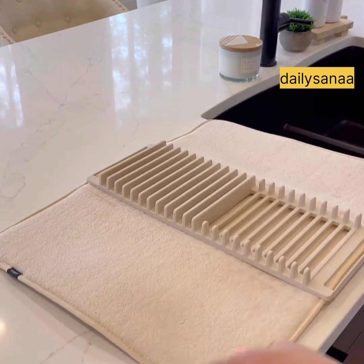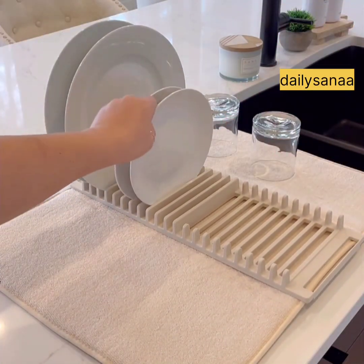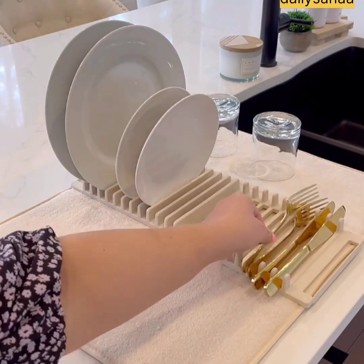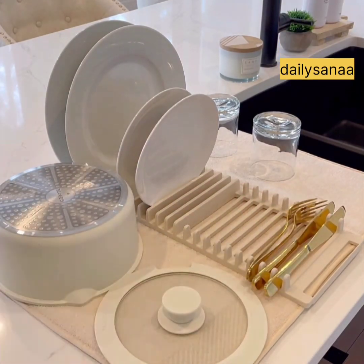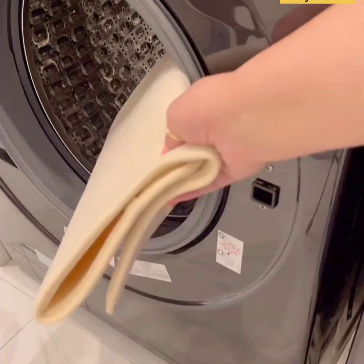One of the first items I bought for the new home is this microfiber dish drying rack. I love that I have a spot to temporarily store the dishes that I don't put in the dishwasher. I also really like how pretty the design is. It folds up for easy storage and you can throw it in the wash too.